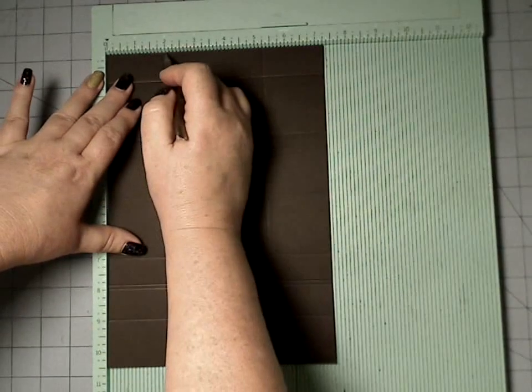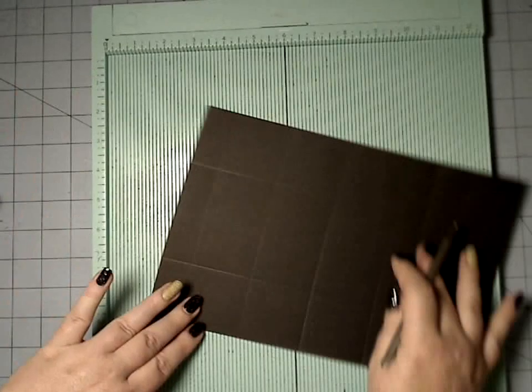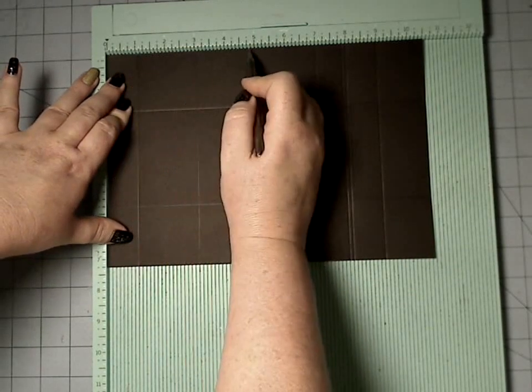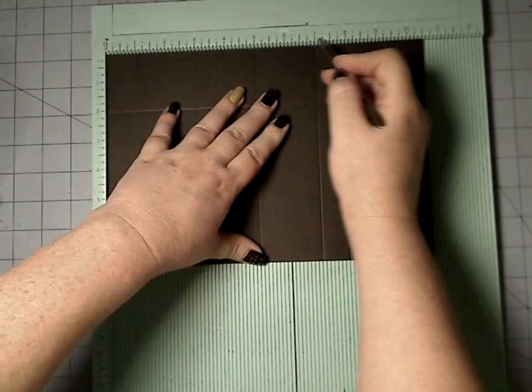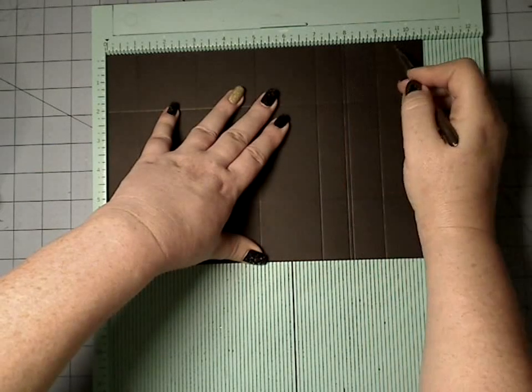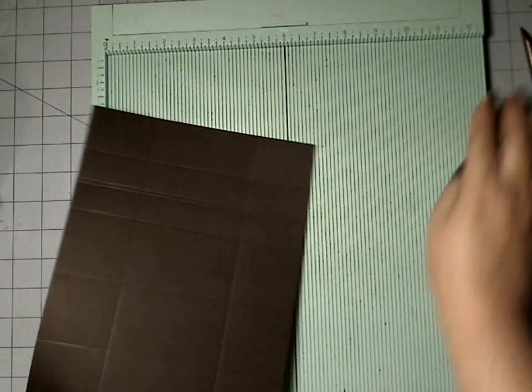So again, we're going to be at two, five and a quarter, turn it 90 degrees, then score at one, three, five, seven, eight — one before eight — and then nine. And so there we have those.